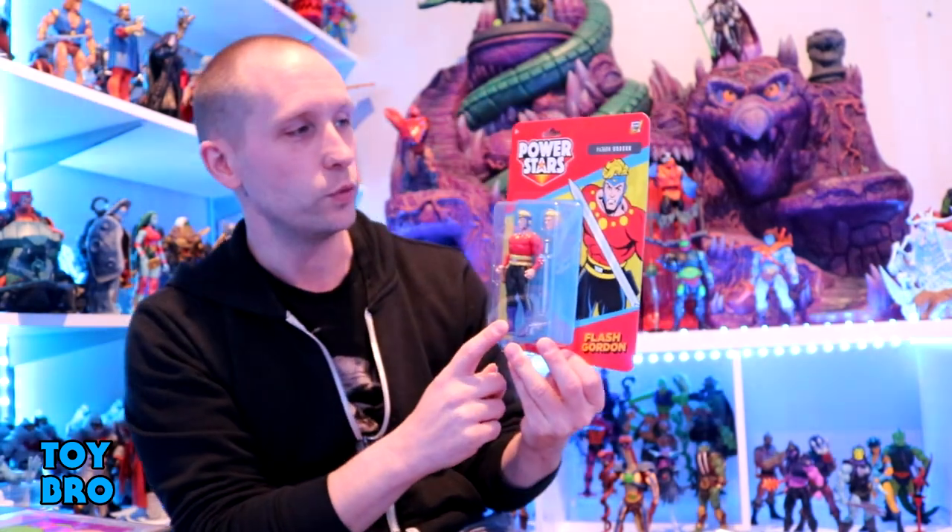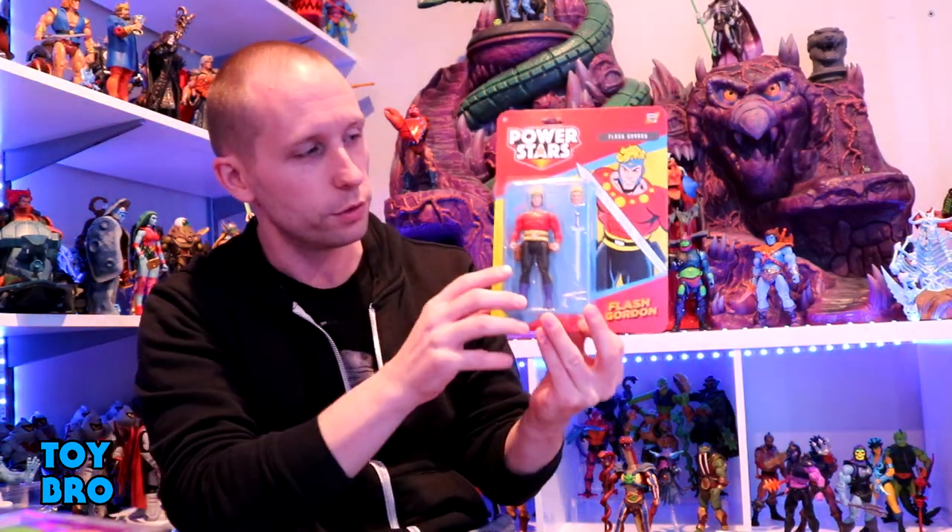What's up guys, we are back with another review taking a look at something a little bit different today — a new line from the folks over at Boss Fight Studio. We're taking a look at the Power Stars line, which is a bit of an homage to Kenner's Super Powers stuff, although of course this is not DC. We're taking a look at Flash Gordon and related characters.